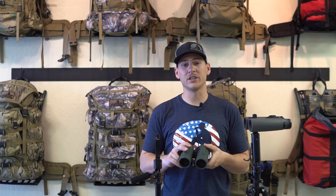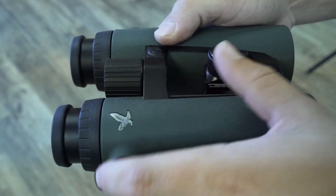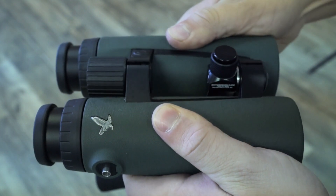Here at The Outdoorsman's we can actually install our proprietary binocular stud so you can use our adapting system, which is hands down the most simple and secure way to adapt any of these binoculars to a tripod. The Outdoorsman's stud does not affect any function or mobility of the binocular and does not void any manufacturer warranties.